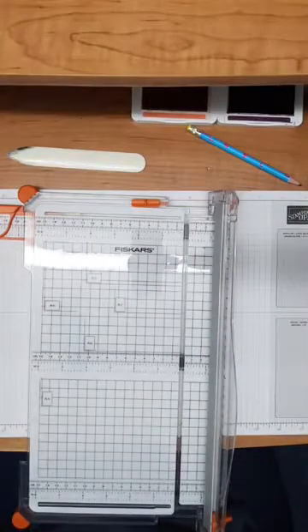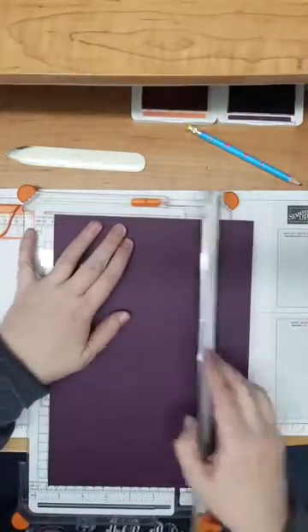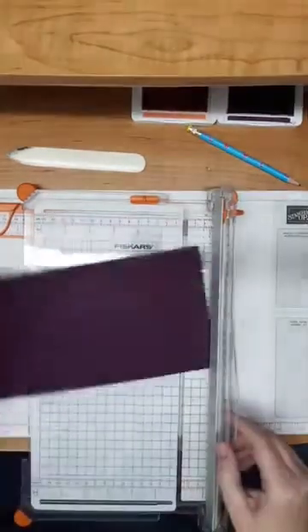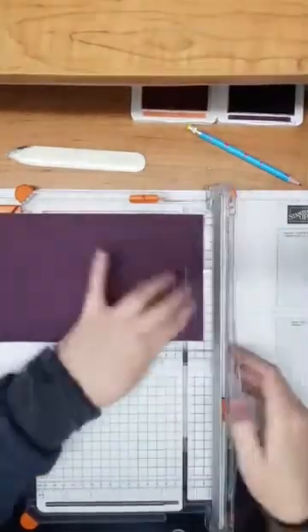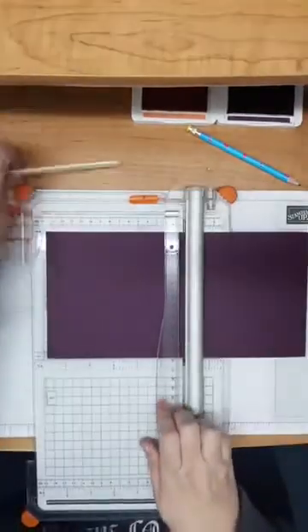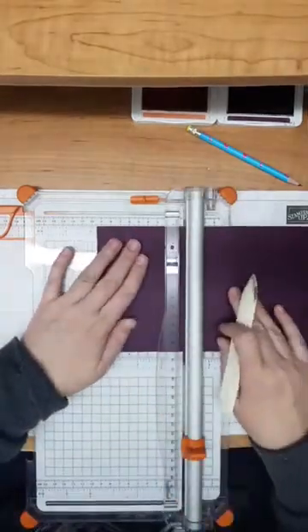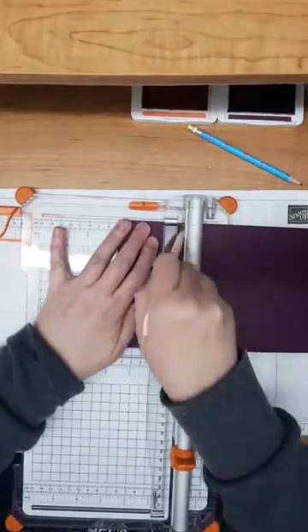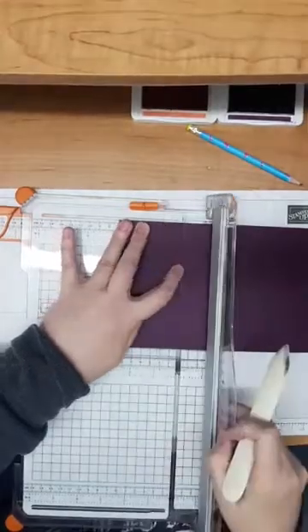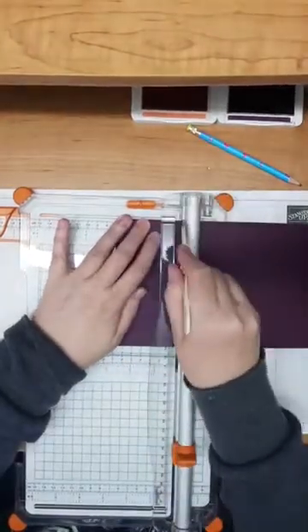I also need a piece of coordinating cardstock. I'm using the lovely Blackberry Bliss and I need that to be exactly the same measurements — five and a half inches by 11 inches. Just trim that down, and then I also need to score that at two and three quarter inches from both ends. I just realised I could run my bone folder along that line — it makes it a little bit easier and probably more accurate as well.